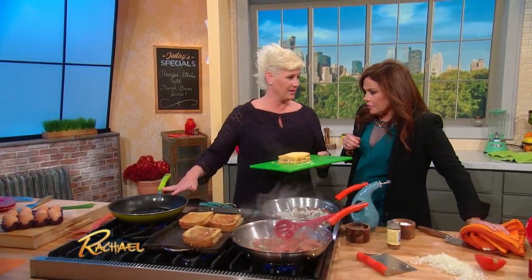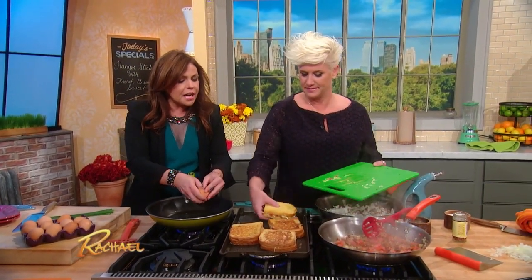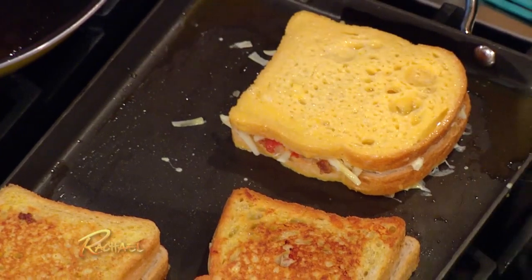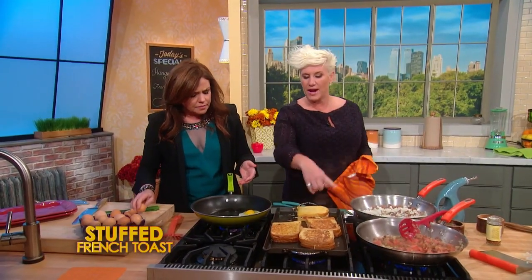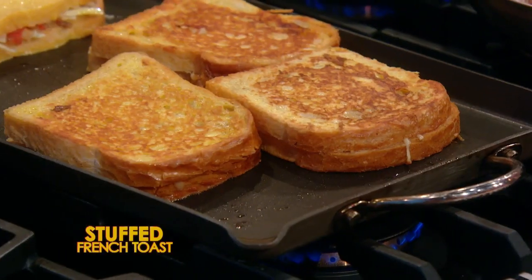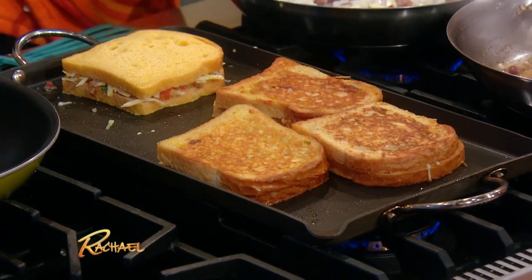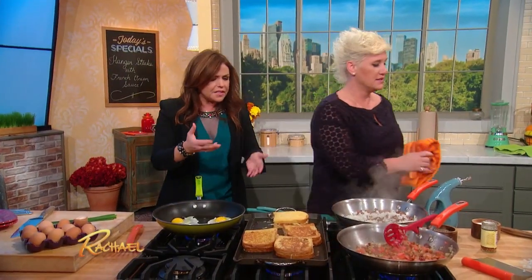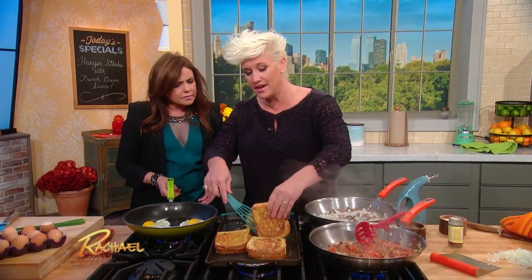I'd love a couple of sunny side up eggs. It's really important to mention the temperature of the griddle when you're making stuffed French toast — not too hot, because you have to give it time to work. If you go screaming hot, it'll brown way too much on the outside and won't get melty and toasty on the inside. The cheese won't melt either — you've got to give it time to do its thing.